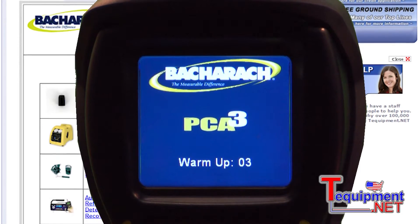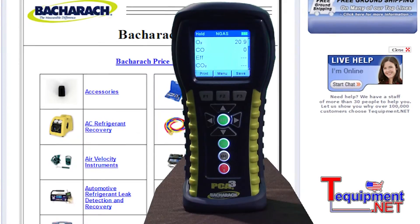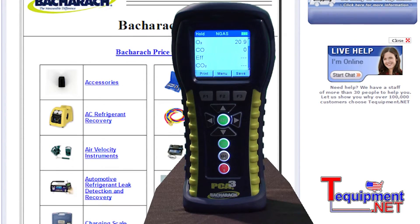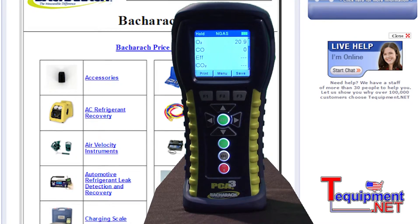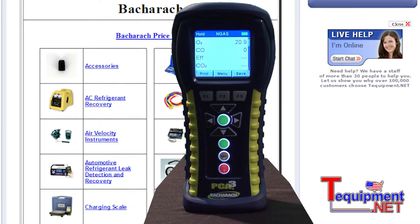The warranty on the instrument is two years with one year on sensors. You're able to read O2, CO, CO2 percentage, combustion efficiency, stack temperature, ambient room temperature, and it is upgradeable for NOx and SOx ratings.